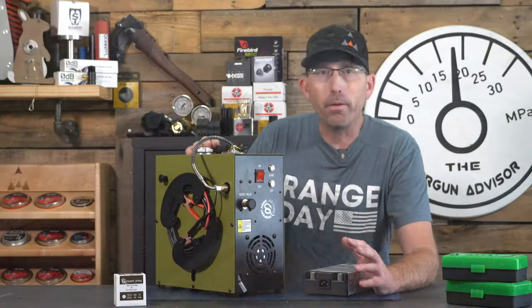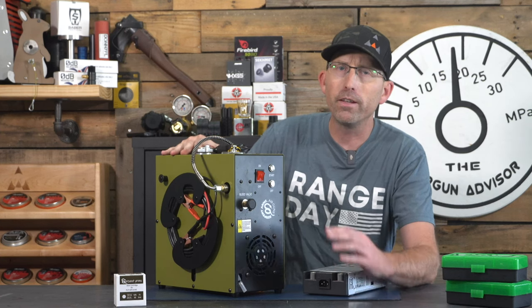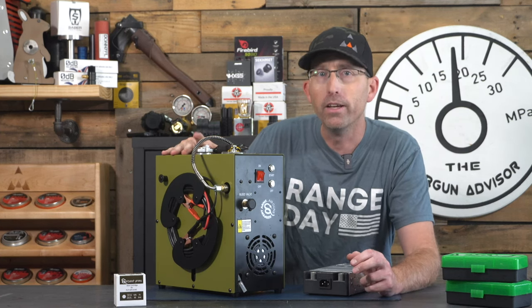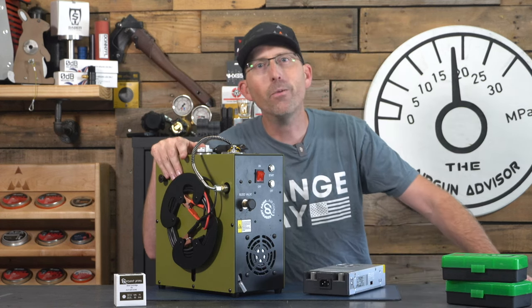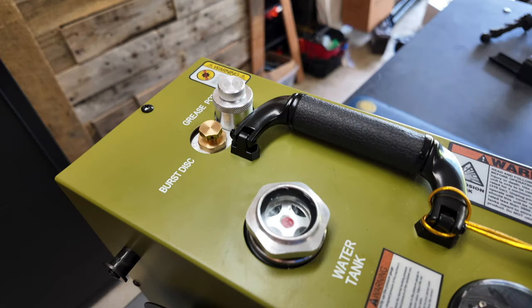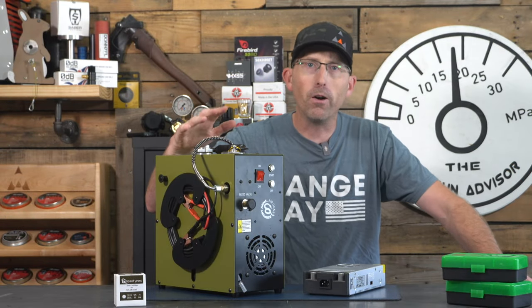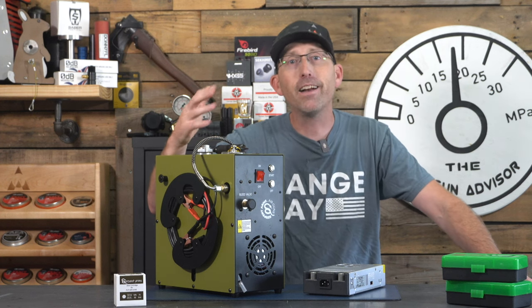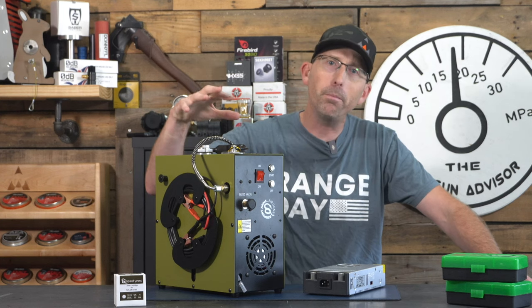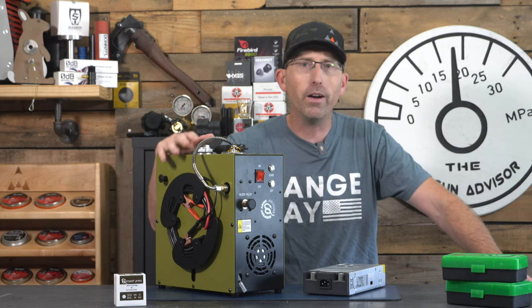For a lot of you air gunners new to the PCP game, when you get a brand new compressor like this one from Serpent Arms, you're going to want to do a couple of things. The very first thing, since this is a water-cooled compressor, is to check the water reservoir right up here. Open it up and make sure it is full of water. You're not going to use tap water — you're going to use distilled water. Tap water or well water has a lot of sediment and minerals that will build up in the system, destroy the pump, and clog the hoses over time.